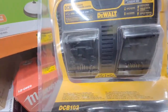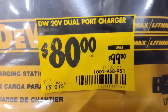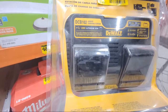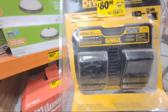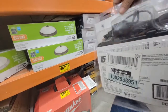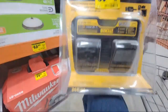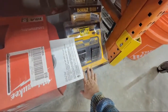Here's the DeWalt DCB102 dual-port charger, down to $80 from $99. It does two batteries at the same time, but I don't know if it charges them both simultaneously or in series. It also has something about a USB port. If you just want to leave a bunch of batteries charging overnight, this might be a good option — but let me know if you guys know anything about the DCB102.